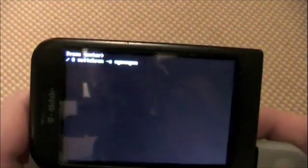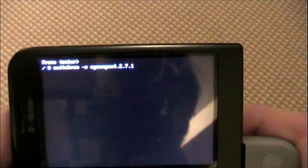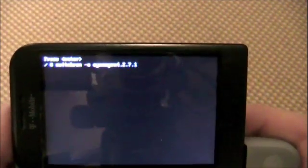You're going to type 'switchrom', then press Space, then press dash-S, and then name your theme. So I'll name it 'cyanogen4.2.7.1', and then I'll put 'darkstar', and I'll press Enter.